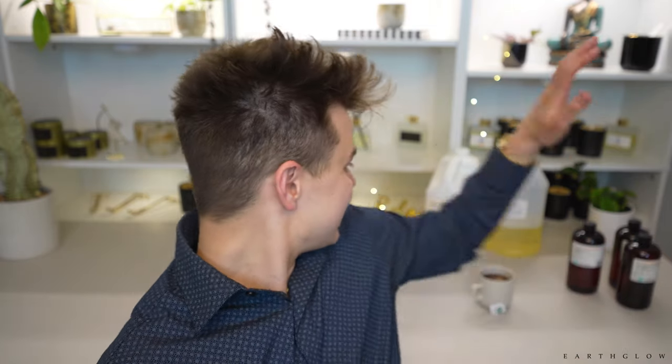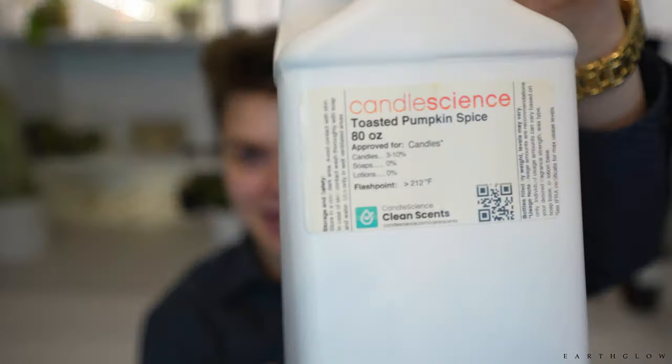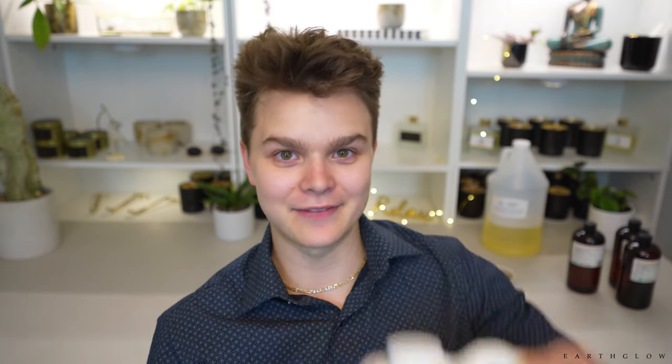The next one is Toasted Pumpkin Spice, a fragrance I use in my fall collection — I sell it as Spooky Kooky. It smells like a pumpkin snickerdoodle to me 110%, and I absolutely love it. I keep a five-pound bucket of this on hand at all times. But it will cause some discoloration because of that cinnamon, and I think it does have a little bit of vanillin in it as well.